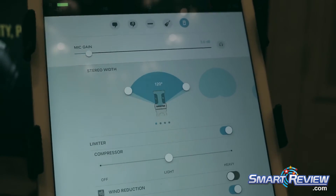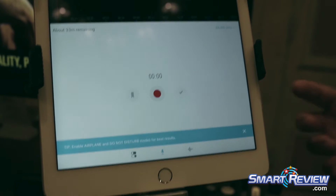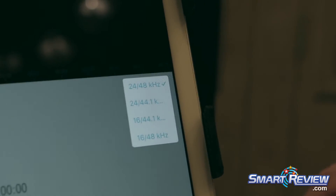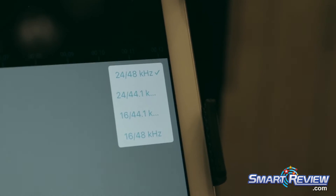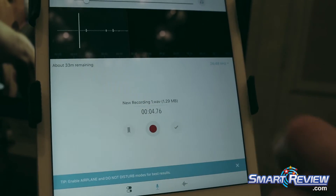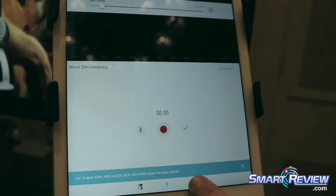Once you get all the settings dialed in, you can go over to the recording side and we have a fully functional wave recorder. We give you 16 or 24-bit wave recording options and it's really quick and easy to get up and running. Once you've actually made that recording, you can name it and then come over here to the library screen and it's ready to share.